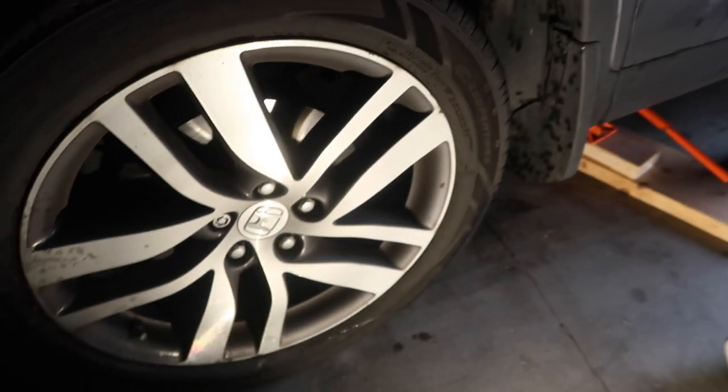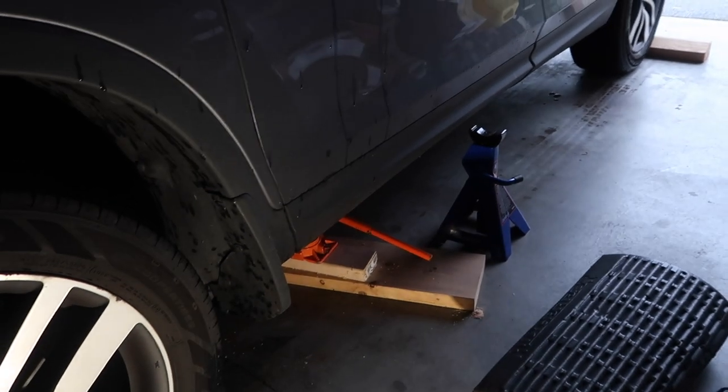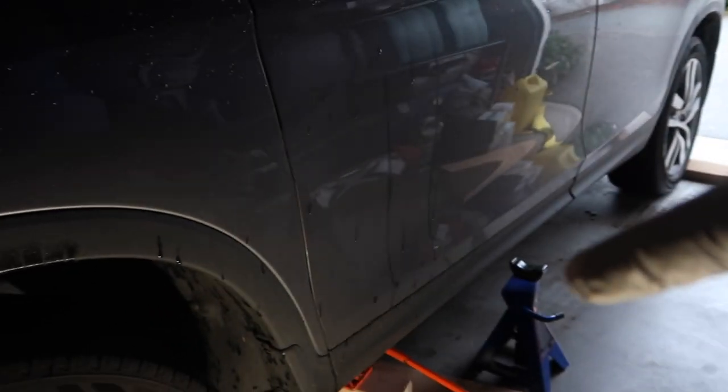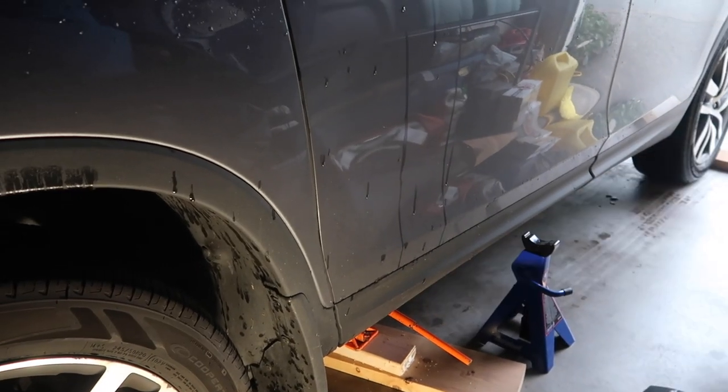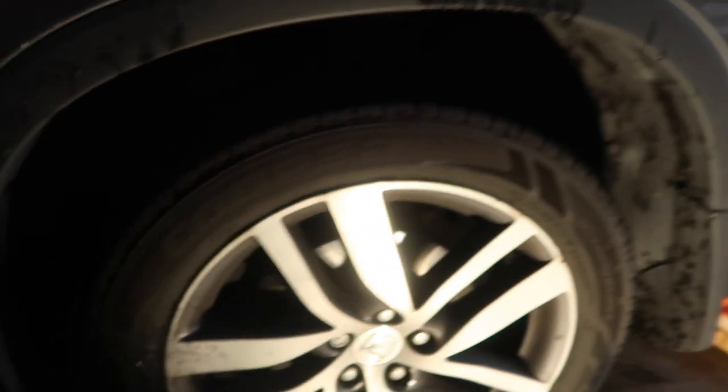I've already pre-loosened the lug nuts. I got the jack just barely in place, I've got the tire there braced on both sides. I'm gonna lift it up, put the stand underneath to secure it, back it up, and then we'll take the tire off.